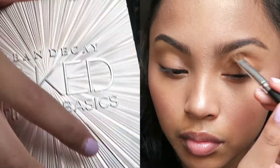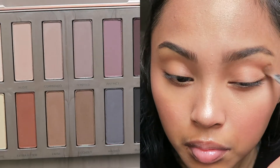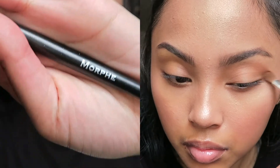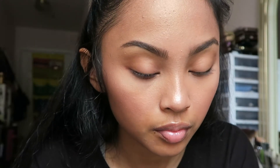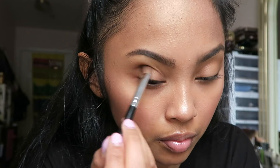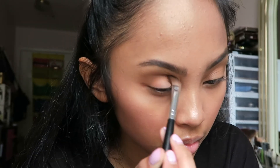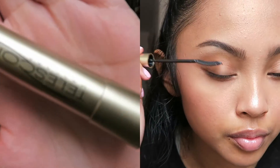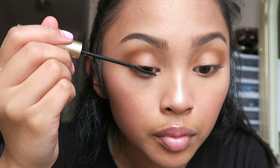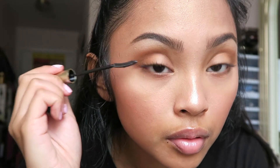For eyes we're keeping it really simple. I'm taking the Naked Ultimate Basics palette using the shade Faith and a Morphe fluffy crease brush, working from the outer corner all the way into the crease. Using the same palette and brush, I'm taking the shade Blow to highlight my brow bone. Then I'm using the L'Oreal Telescopic Mascara in Blackest Black on both the top and bottom lashes to top it all off.